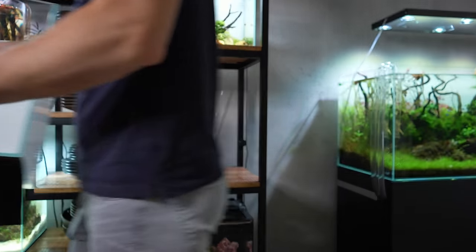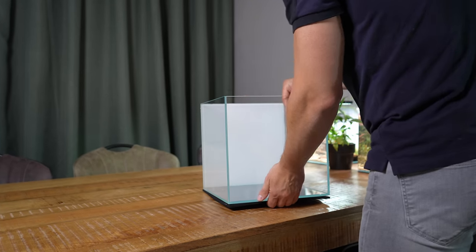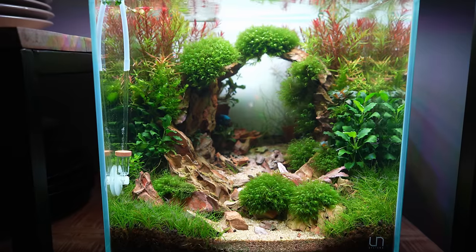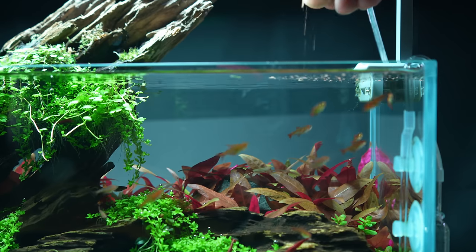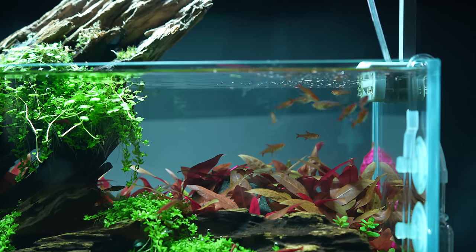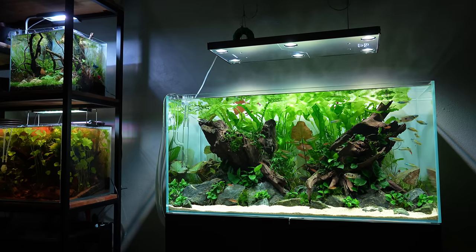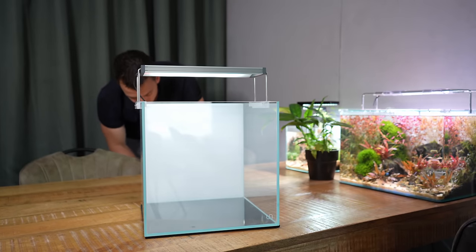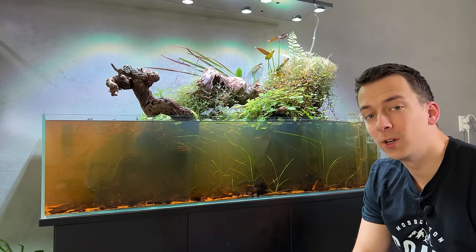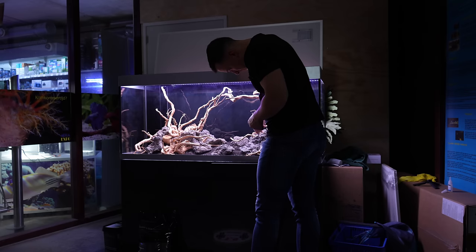Welcome to this complete aquascaping beginner's guide. In this video I'm going to try my best to teach you everything you need to know about aquascaping so you can start setting up your own beautiful, healthy and algae-free aquarium. My name is Mark and I've been aquascaping for almost 10 years now. In that time I've made a lot of mistakes, melted a lot of plants and grown a lot of algae, but I've also learned a lot.